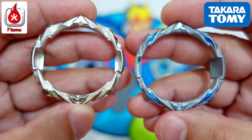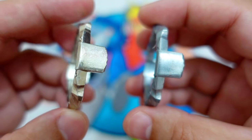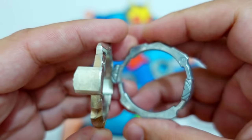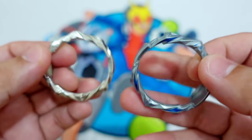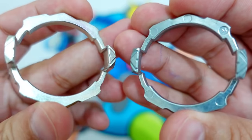This is the Flame Brand 2 Armor and this one is the Takara Tomi 2 Armor. Originally it was from Dynamite Belial, the first DB Beyblade. From the Guilty Longinus, they used the same armor. The color of the metal used by Flame Brand is a little bit weird, but as you guys can see, they are almost the same.